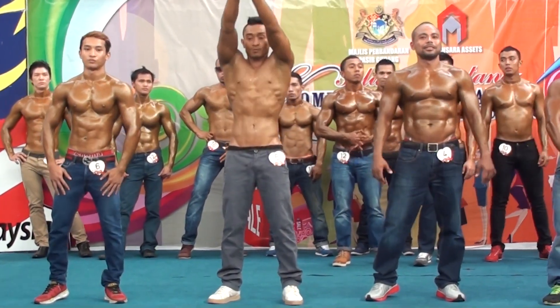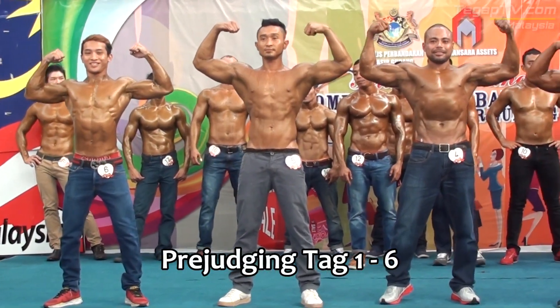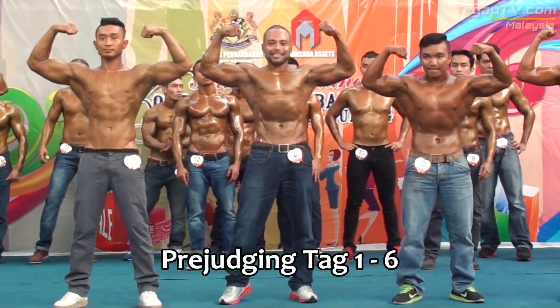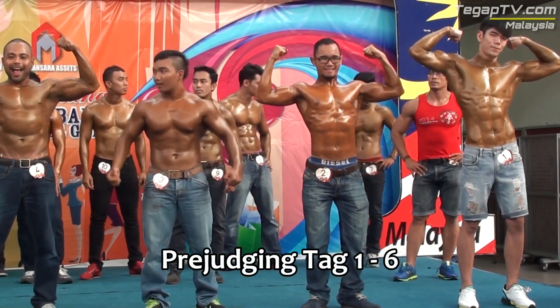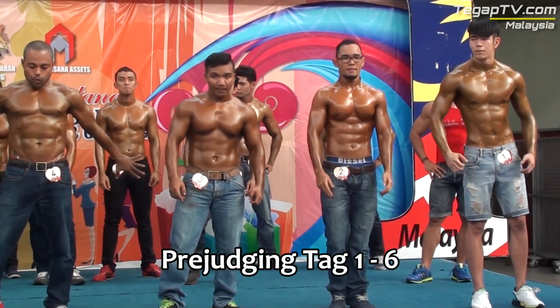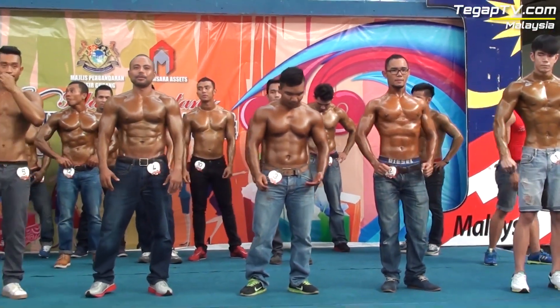Ready and fight! Relax. Relaxed, relaxed. Okay, what's the other one?